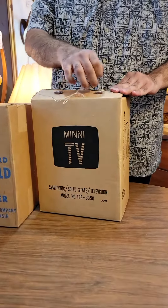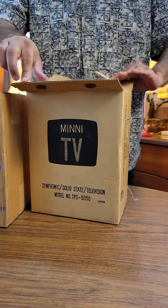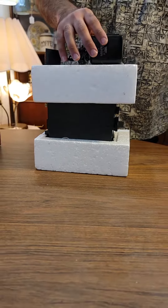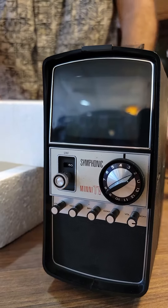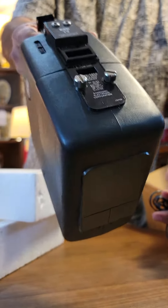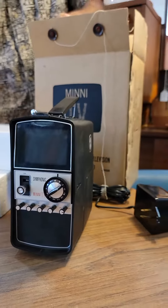Here we have a 1969 television, made in Japan, never been used. Here's the adapter, styrofoam. Looks like the adapter connects to the back and can connect an antenna. This is going to go for about $200 in the store.